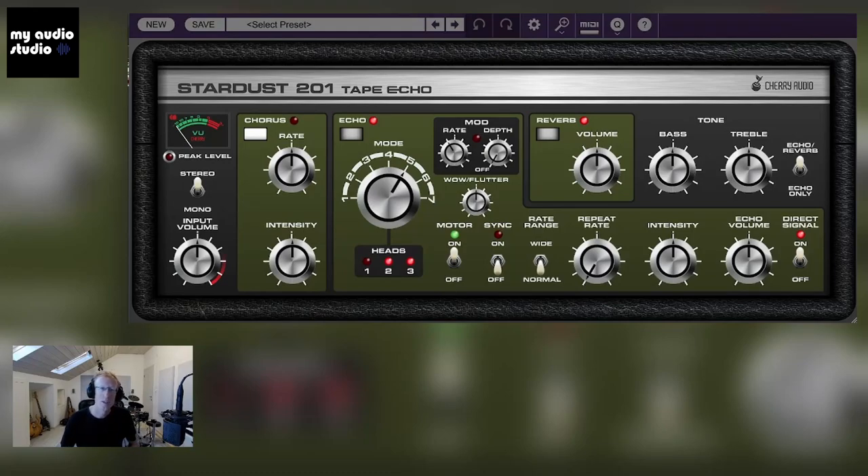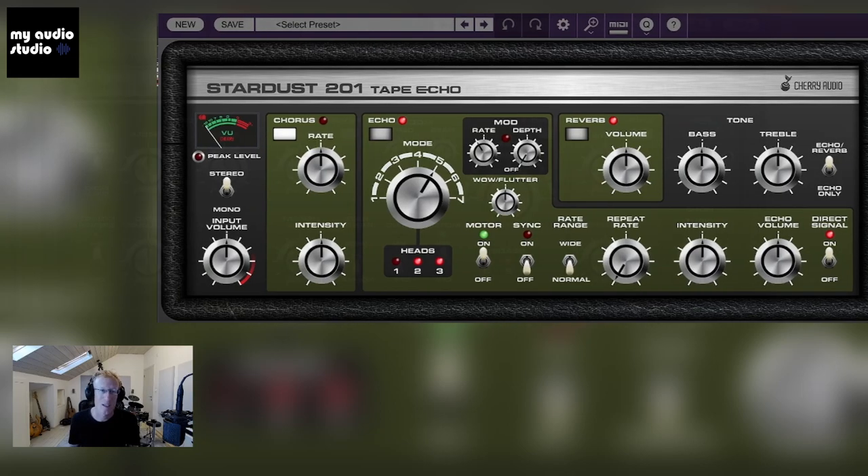Hey guys, it's Udi from My Audio Studio, your plugin shop. Today we're checking out Stardust 2.0.1 by Cherry Audio. This is a recreation of the famous Roland Space Echo delay/reverb. We have a four-section plugin, so let's go through the different sections and then experiment and see how it sounds.